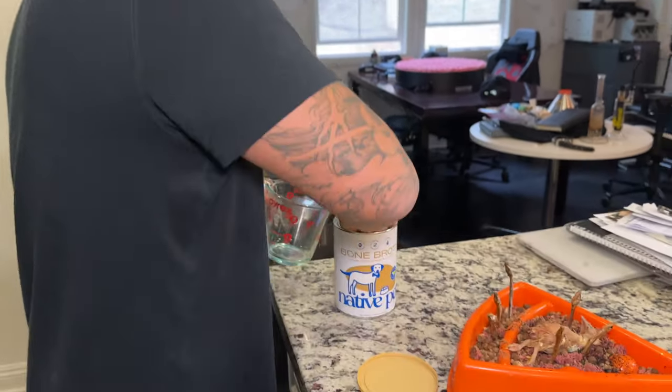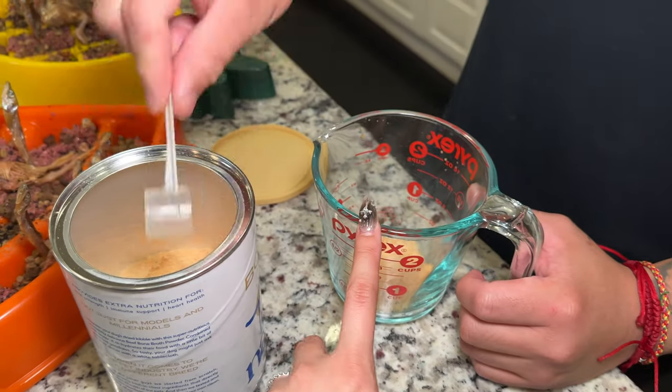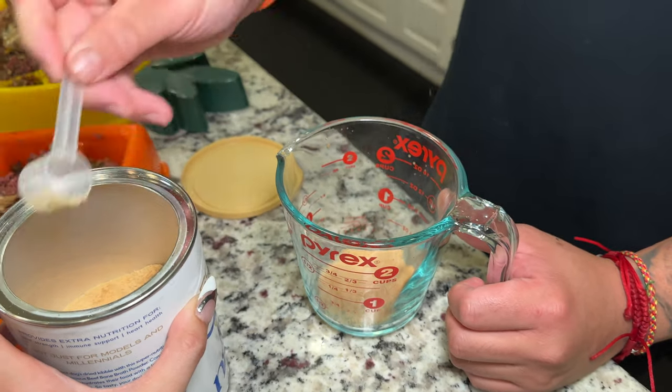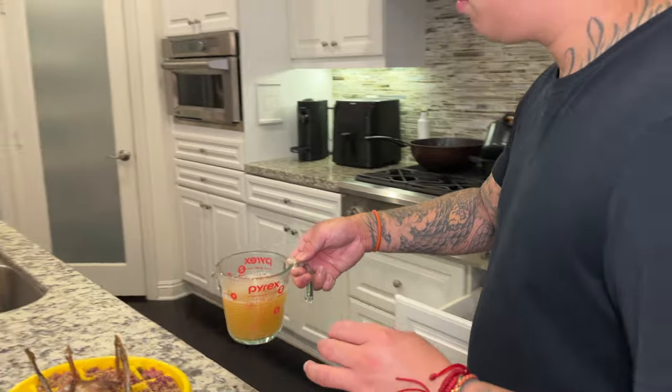Next up, we're going to add a little bit of — we are using bone broth from Native Pet. It's in a powdered form so you just put two scoops in. It's very concentrated. Then we add some warm water and use the little mixer thingy.